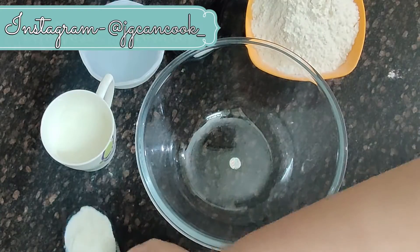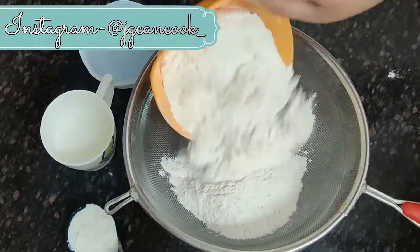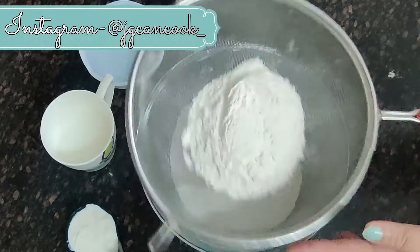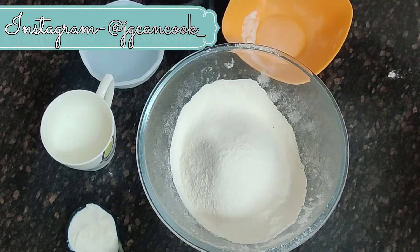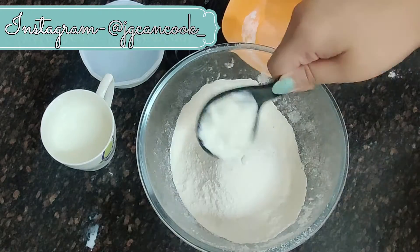From N we are going to make Naan, and that too on tawa. So without any further delay, let's get started. First we will sieve the maida. To know the quantity of the ingredients you can always check the description box. After sieving the maida, we are going to add in some salt — you can add according to taste.